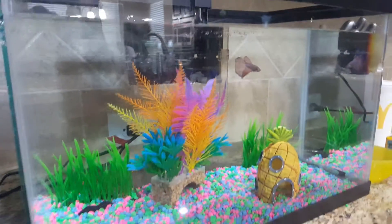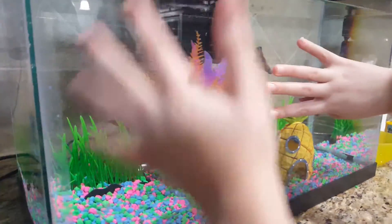So, buy the food — you need food for him. Okay, this is our pet fish Bubbles. Bye.